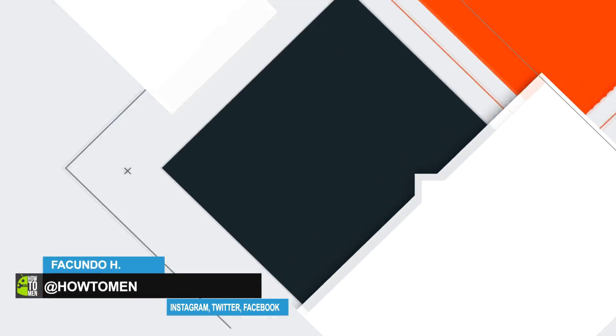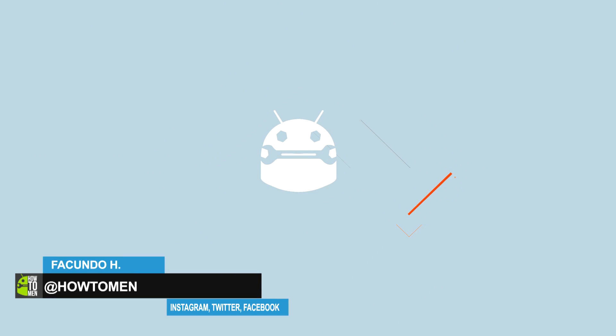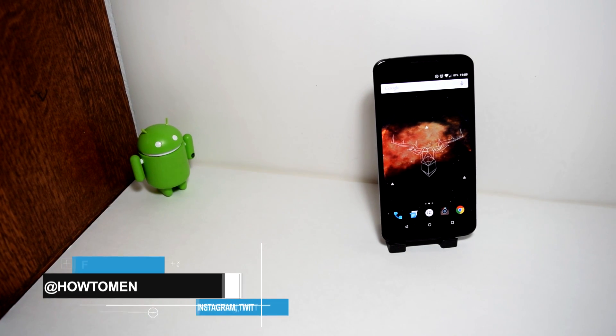Hey guys, it's Hattuman here, or Facundo's Meister. So, this is going to be a new series. It's going to be called Top 3 Best Free Android Apps of the Week 2015.